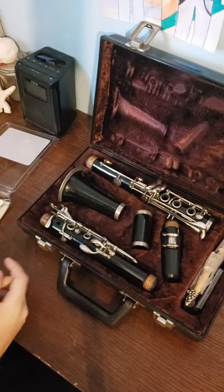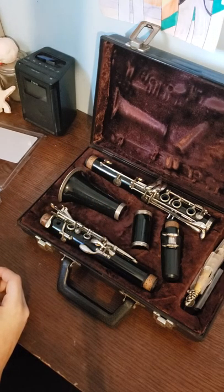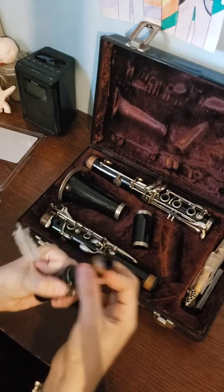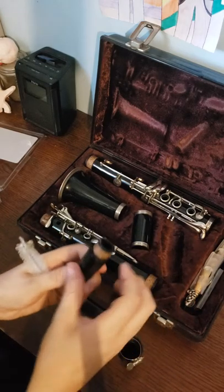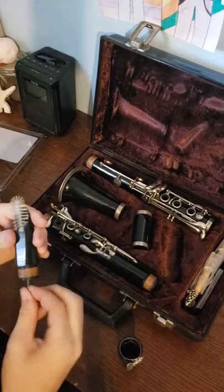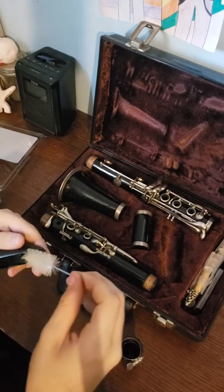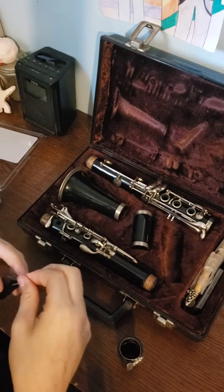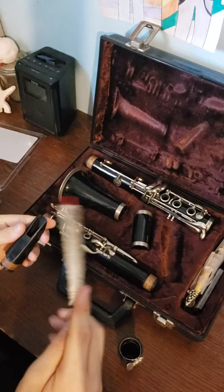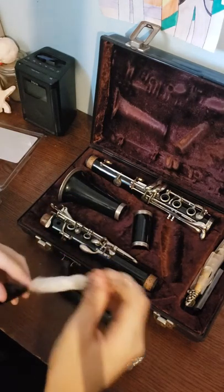When you're done playing you want to clean the insides. Here are a couple tools I have — this one is for the mouthpiece. What I basically do is go here first, turn it a bit, go all the way through, and then take this and go through it to dry it out.